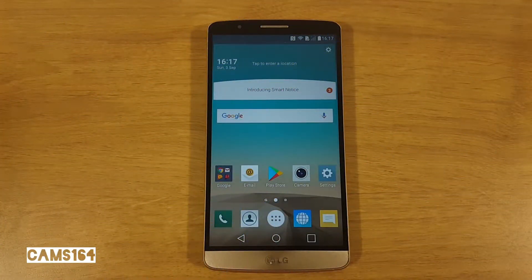Hey guys, it was about time for a video on how to install LineageOS 14.1 on your LG G3. There are official builds of LineageOS for the LG G3 variants D850, D851, D852, D855, F400, LS990, and VS985.